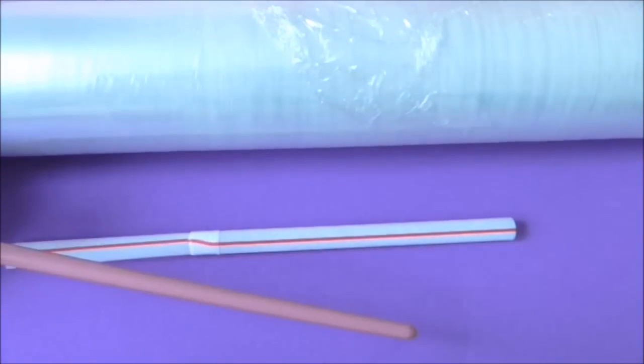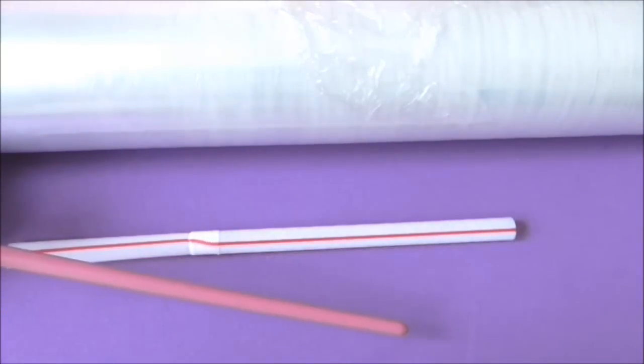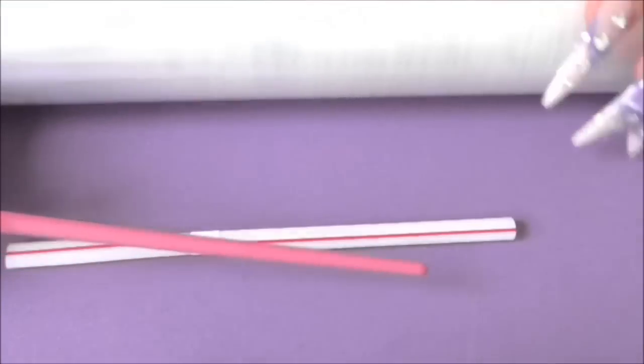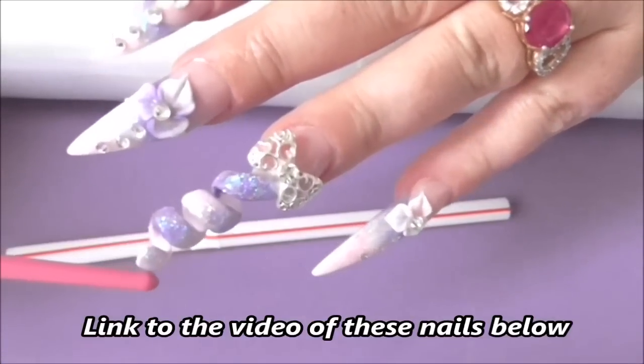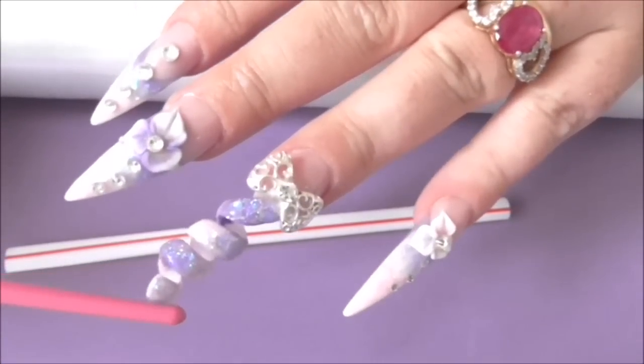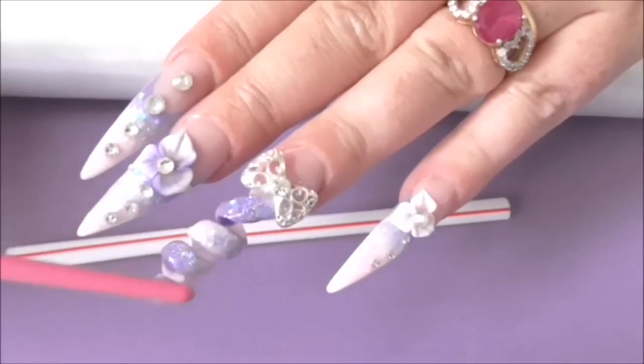Hi guys, so in this video I'm quite excited to come to you with this because I've been practicing how to make the spiral nail more stable. Now, to make a spiral nail it takes a lot of hard work and it is obviously more complicated to do than a normal nail, so you want it to try and stay for as long as you can.